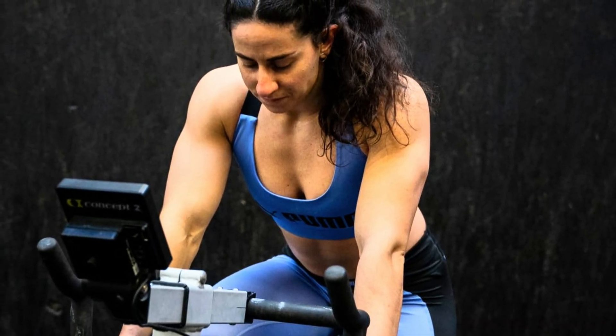Can zone 2 training help you improve your VO2 max? This is what we're going to see in this video today. We're going to start by talking about what is zone 2, what is VO2 max, defining those terms clearly. Then we'll see what impact zone 2 can have on your VO2 max, and stay until the end of the video where I'll talk about what type of training I would recommend to best improve your VO2 max.